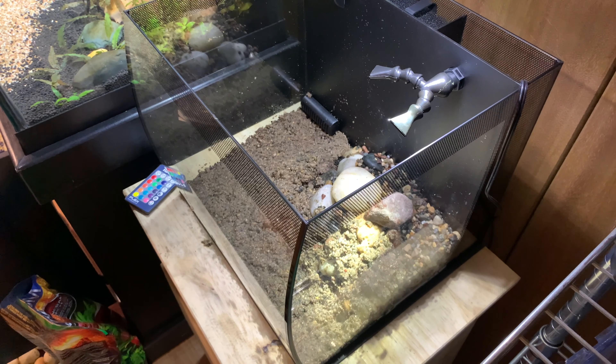All right, so as you can see we got the hair grass done. You can see I just kind of spread it out as much as I could with what I had. One big tip — the bigger the clumps that you use, you definitely get a lot better growth, I've noticed. Now let's do the java fern.